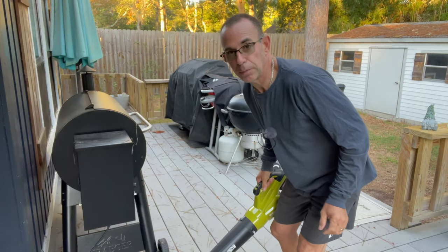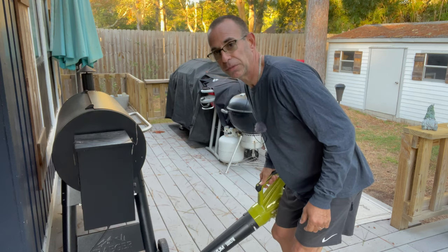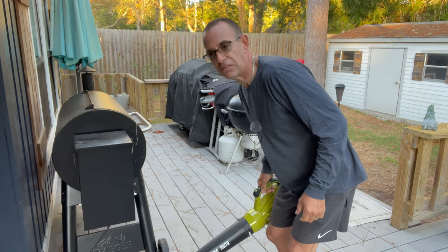So there it is — the SaveM 500 CFM 20-volt 2.0 amp-hour blower. I guess we'll just put it to the test. It's like 7 a.m. and I'm about to blow off my back porch and not get anyone upset — because it's cordless and it's not a big powerful gas engine making all that racket.